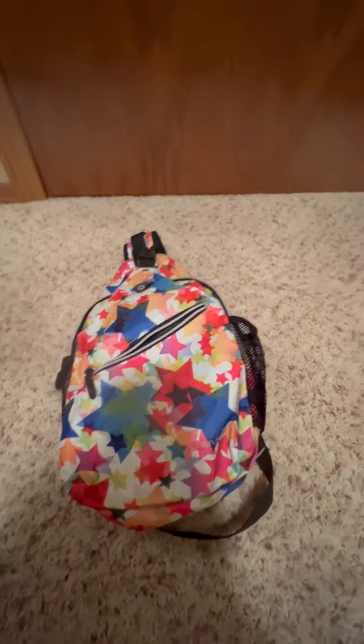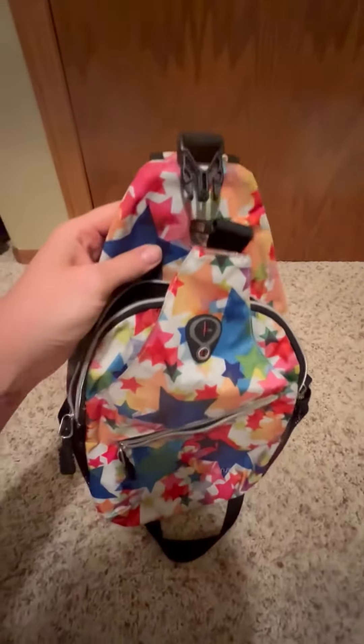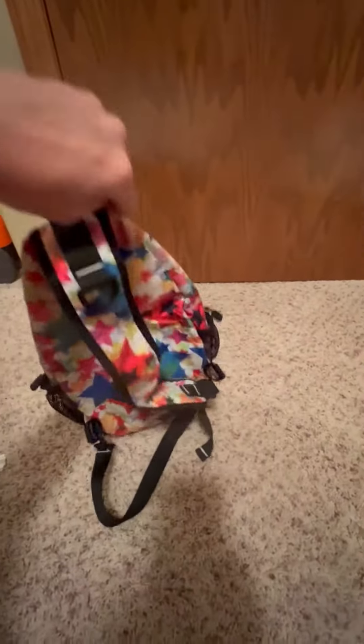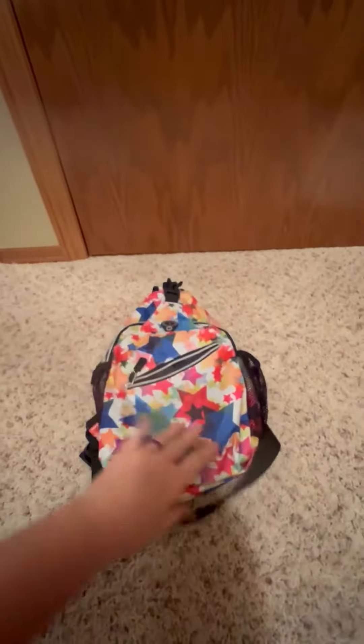Hi, this is Chelsea. I'm going to give you my honest review on this backpack. I actually purchased this because we like to travel and I was looking for a comfortable sling backpack that was cute and stylish that I could take with me on our many vacations.